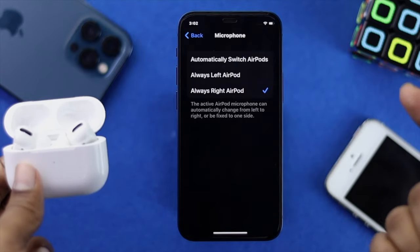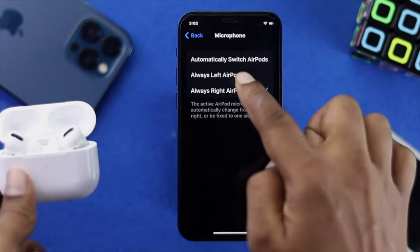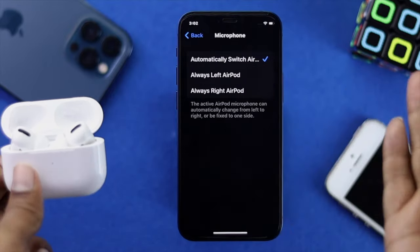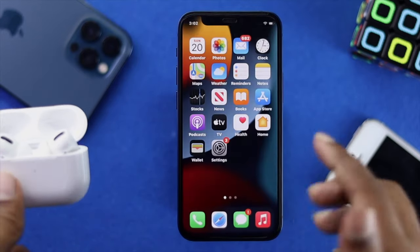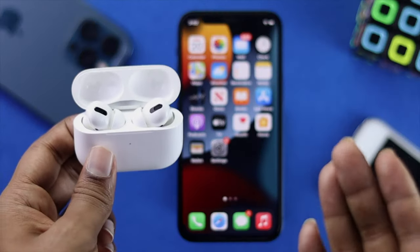Make sure to select 'Automatically Switch AirPod.' If you select just the right AirPod, your right one will work but your left one won't — and the same goes when you select the left one. So select 'Automatically Switch AirPod' and your problem should be solved.